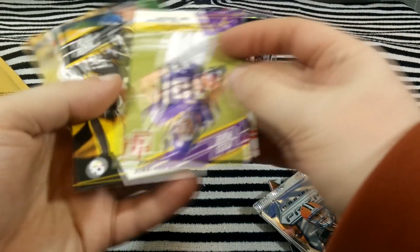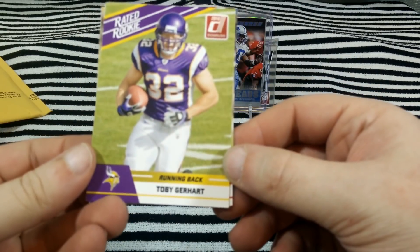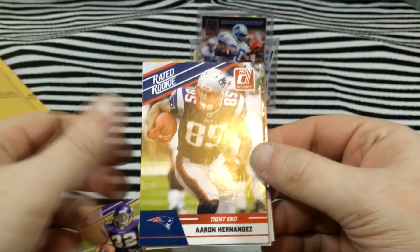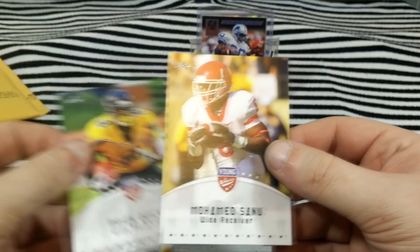Here are the other cards that came with it — there are rookie cards. Toby Gerhart, Hernandez, Jonathan Dwyer, Brian Quick, Mohammed Zanou.